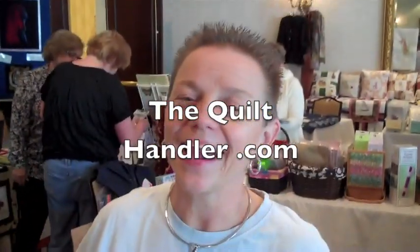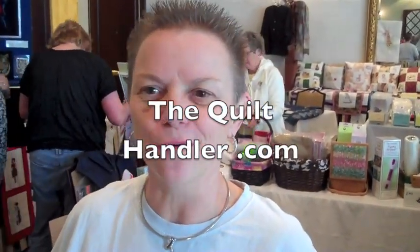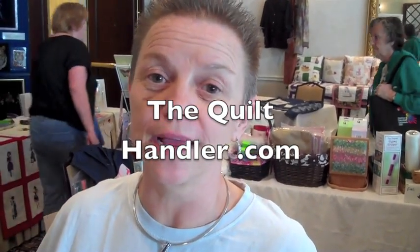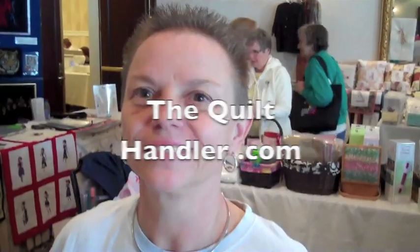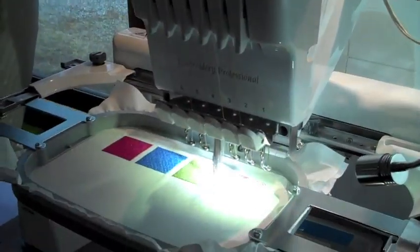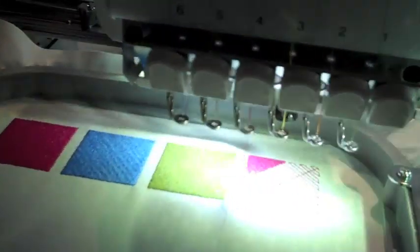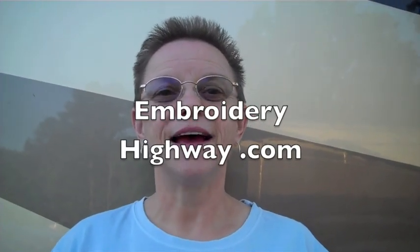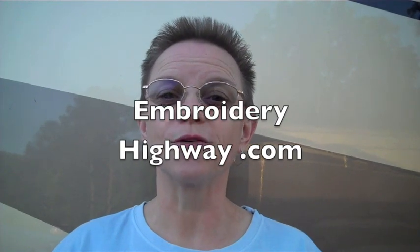Thanks, Barbara. So add some new pizzazz to your embroidery and get over to thequilthandler.com and order up some Texture Magic from Barbara. You'll love it. If you liked this video you can get more for free at my website at www.embroideryhighway.com.